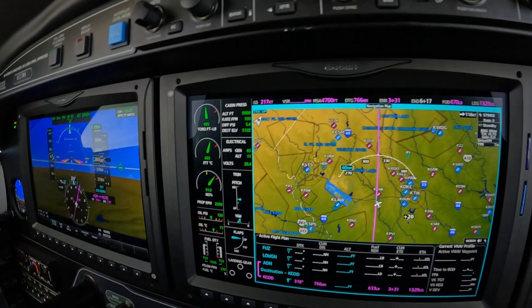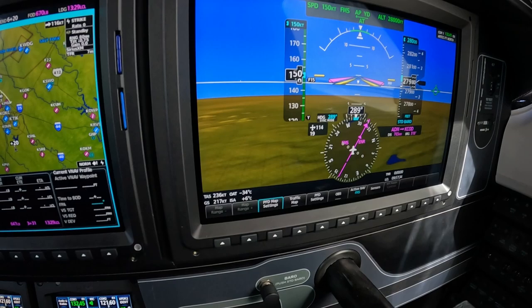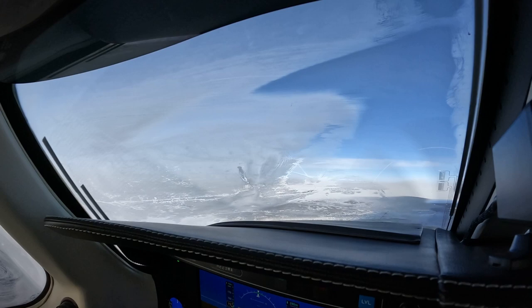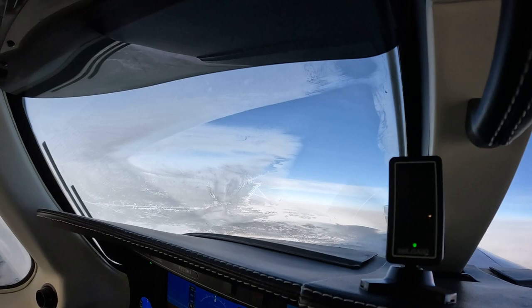Our outside air temperature today is minus 34, which is a relatively warm day — ISA plus 6. But you can see it's beginning to do its magic. The grid is clearing this area in the center, but not up top and not down low.